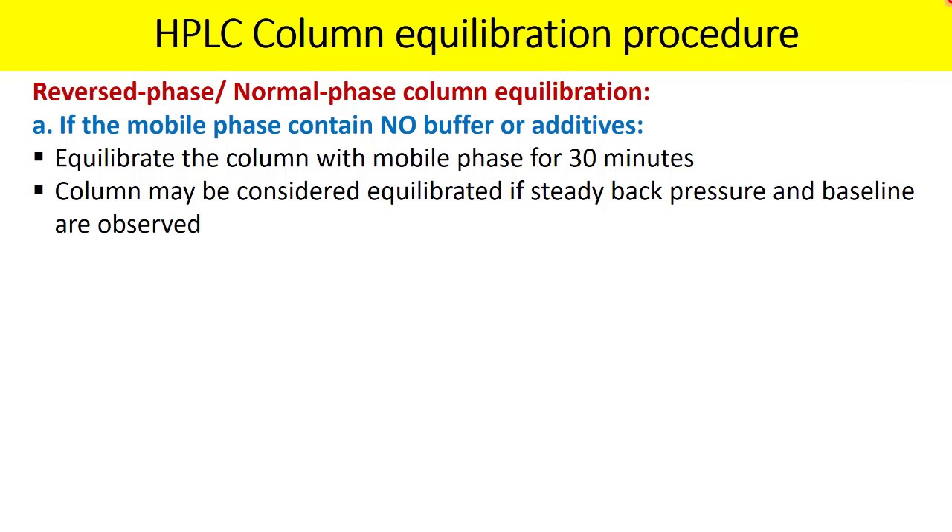The endpoint to confirm that your column and system are properly equilibrated is: the column may be considered equilibrated if steady back pressure and a stable baseline are observed. If there is no pressure fluctuation and no baseline fluctuation, you can assume the column and system are properly equilibrated and begin analysis.